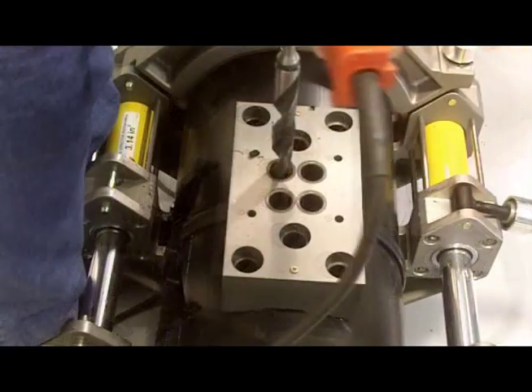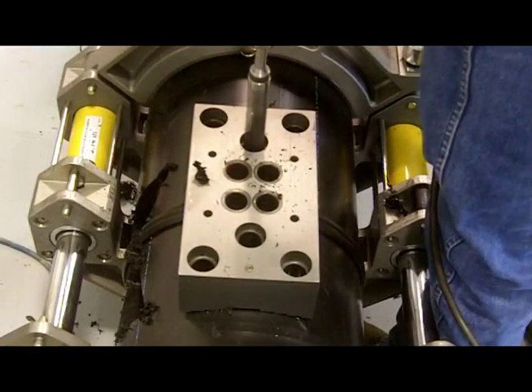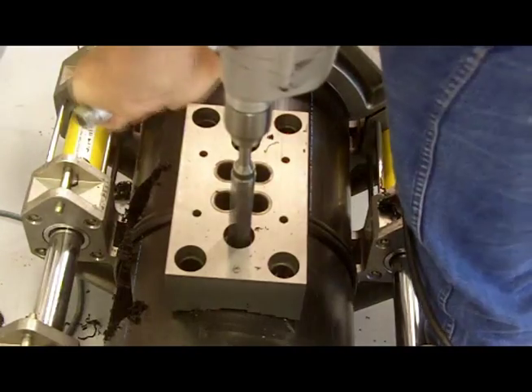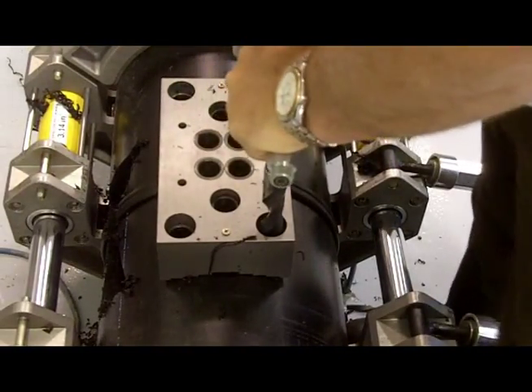Now, the new Enfield Tensil Tester allows for quick and easy qualitative testing of fusion joints in the field. As you can see, the Enfield Tensil Tester uses a template that is attached to the pipe to create a coupon for testing.